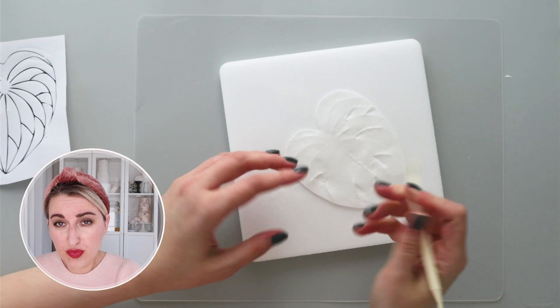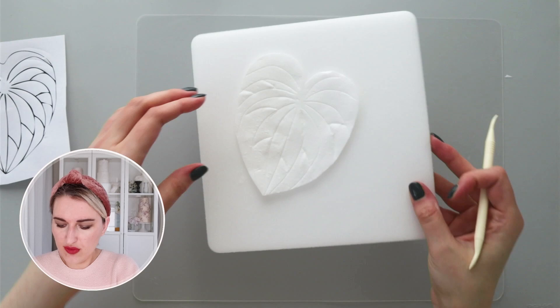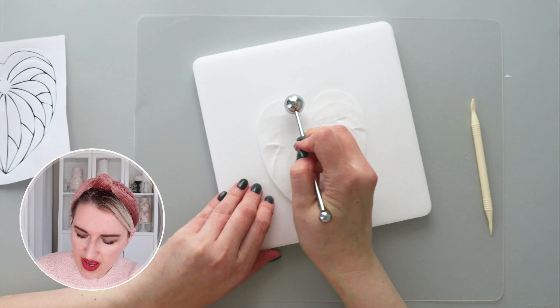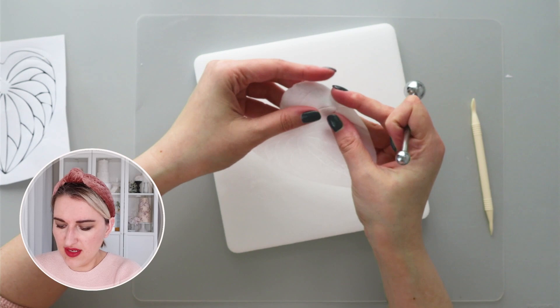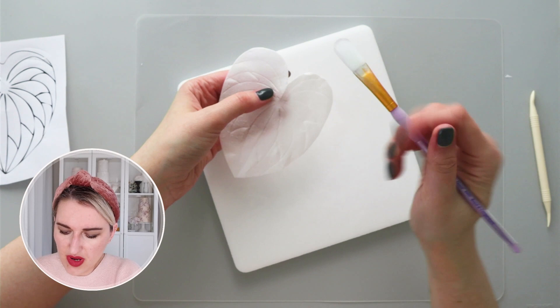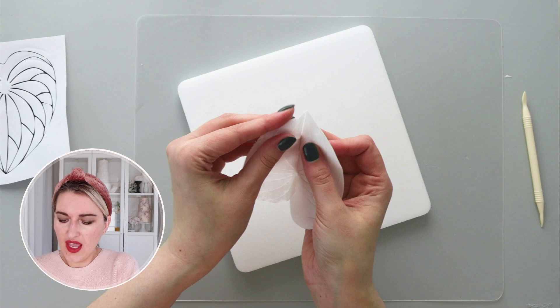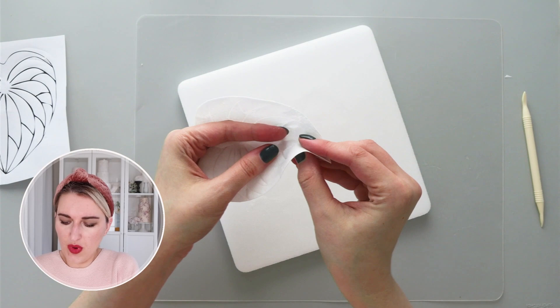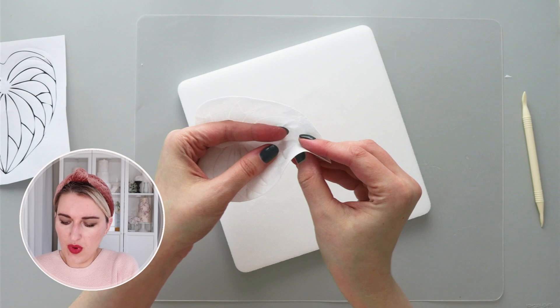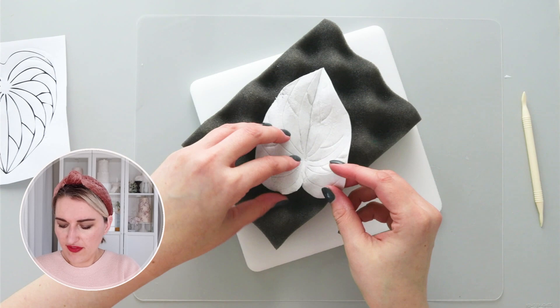I'm going to press gently on the back side at the corners just to push it forward on the front side. Now I have my beautiful textured anthurium. I'm going to run my ball tool on the back side to curl it a little bit and give it some movement, because right now it looks a little too flat. I'll take a small amount of wafer paper conditioner and overlap and shape it like an anthurium flower — feel free to play around and shape the wafer paper while it's still soft and flexible.